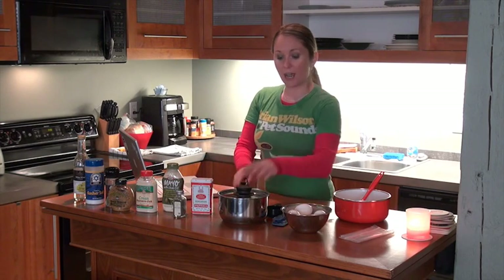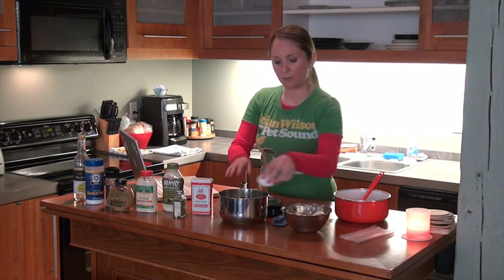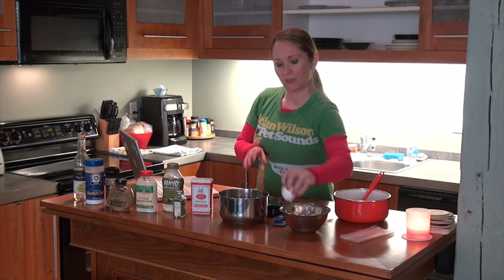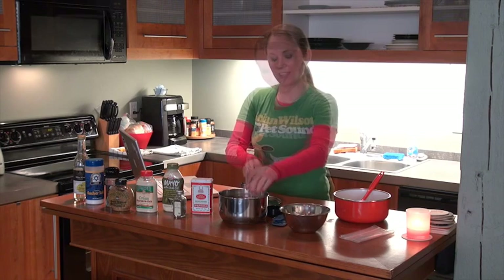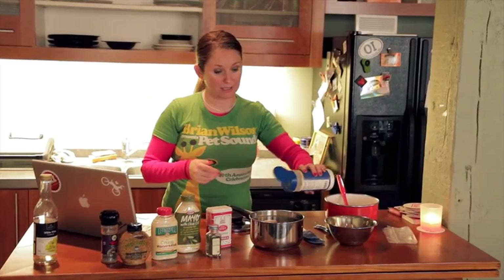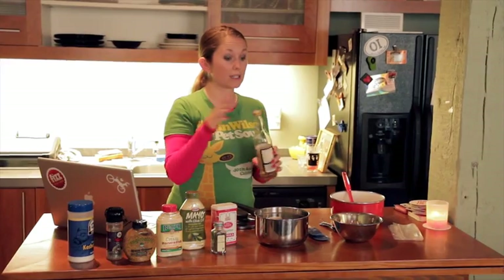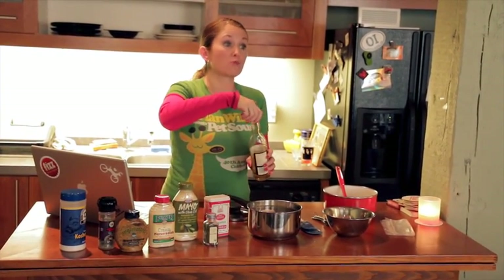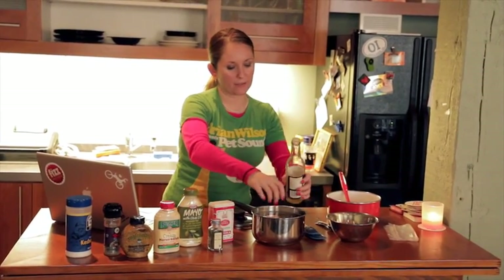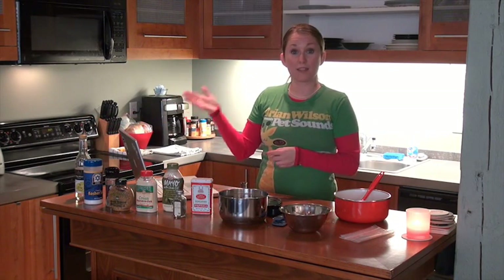To get started, I use just a medium-sized saucepan. Put your eggs in really carefully — you don't want them cracked. I've heard that adding salt will help keep them from cracking; I have no idea if it's true or not, but I do it anyway just in case. And if your eggs do crack, I add a little white wine vinegar, which will help keep the egg whites from running out. Just a few splashes in there, and your eggs are all ready to go on the stovetop.